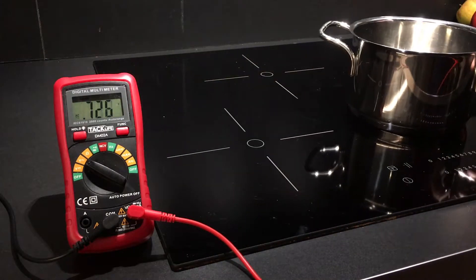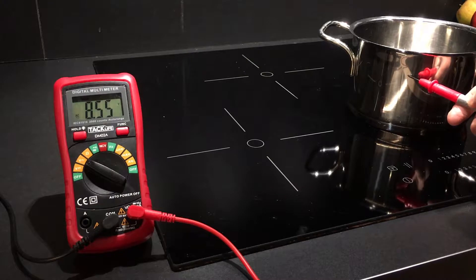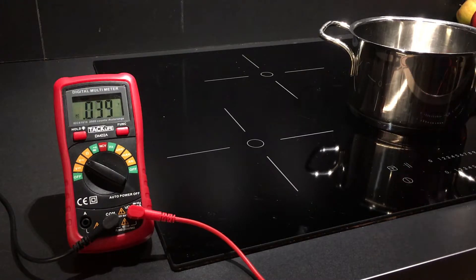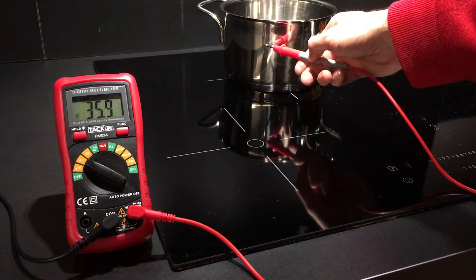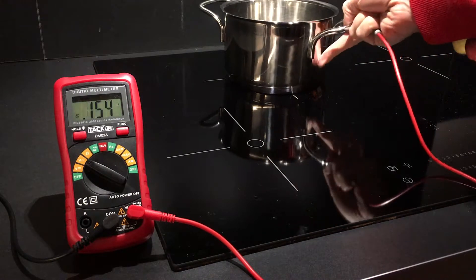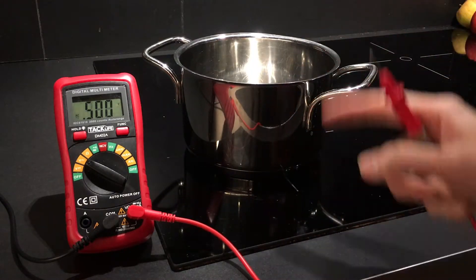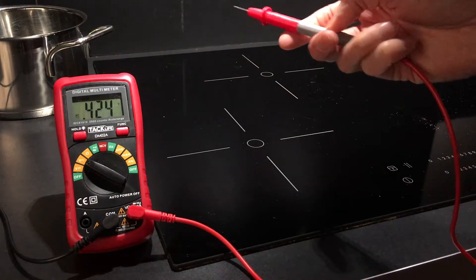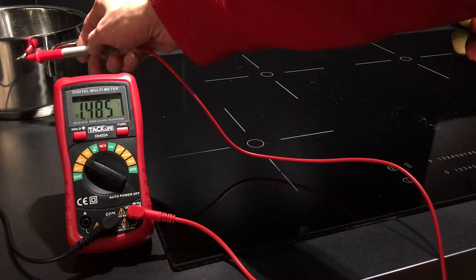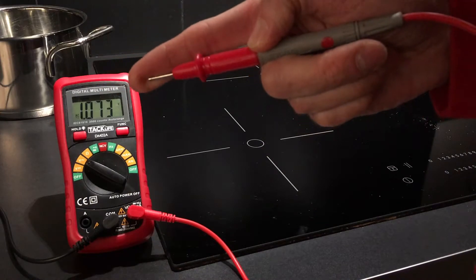I can test this also by putting this pot here in the middle where there's no plate — then I still get some 8.5 volts. On the back of the plate I get 35.9 volts, so a little bit less than on the front plate, which is a bit larger for larger pots. And just to put the pot completely off, I get 1.5 volts, slightly higher than what I would get when I touch it myself.